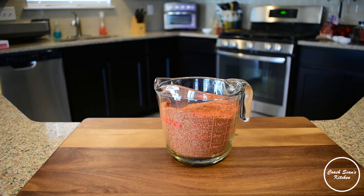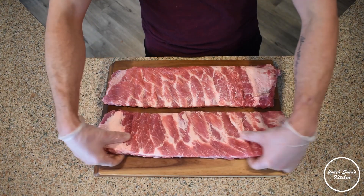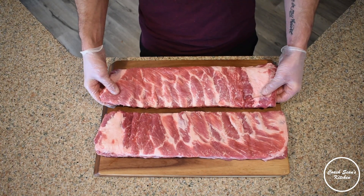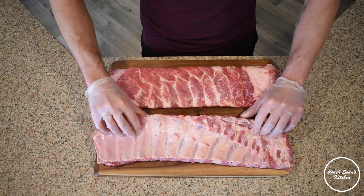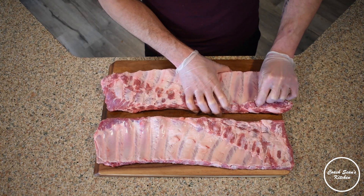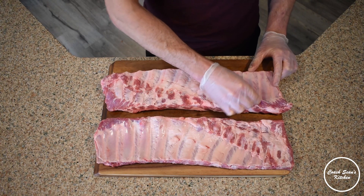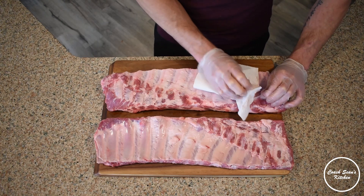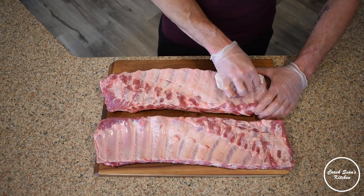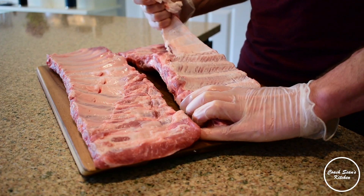Now that the rub is made, we're going to move on to prepping our ribs. Here I've got two beautiful slabs of ribs that need a little prep work before we can apply our rub. If you flip your ribs over, you'll notice there's a membrane on the back — it's incredibly slippery and hard to grip. A nice trick is to use a paper towel to get a little grip and then pull it off in one big swoop.